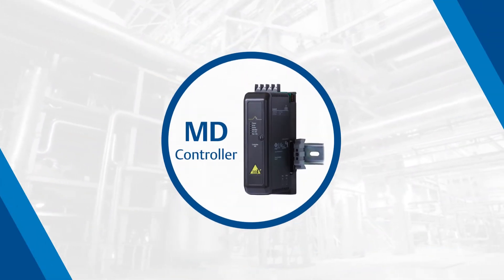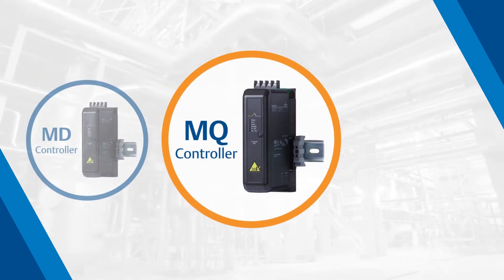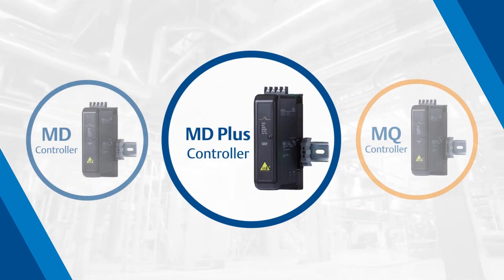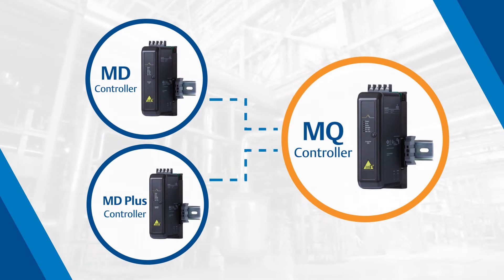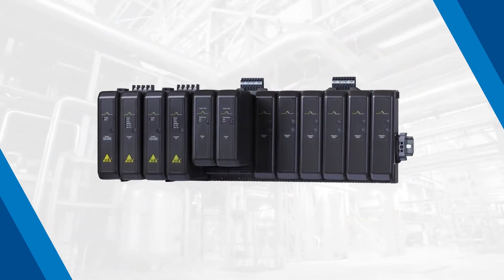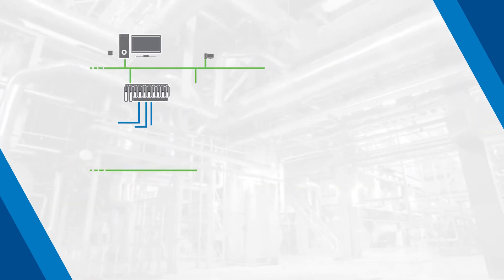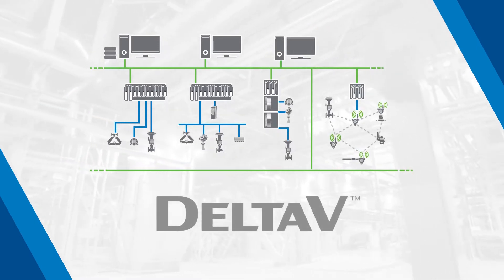In this video, we will perform an online replacement of a Delta V MD controller to a Delta V MQ controller. The same procedure can also be performed to replace your MD Plus controller. This online replacement can be performed without affecting your process when you have redundant controllers. Replacing your MD controller and MD Plus controller will extend the lifecycle of your Delta V system.